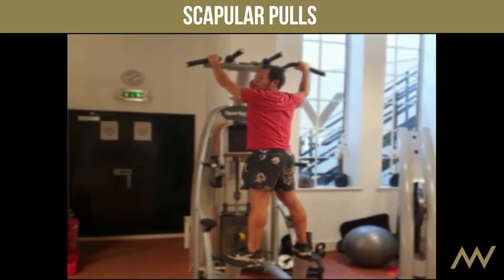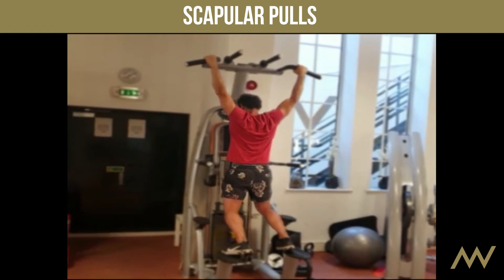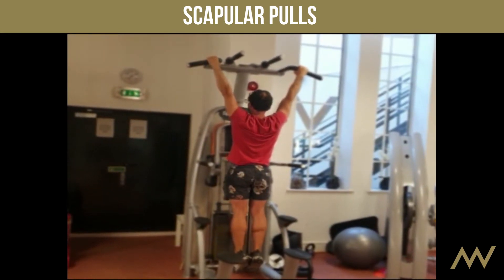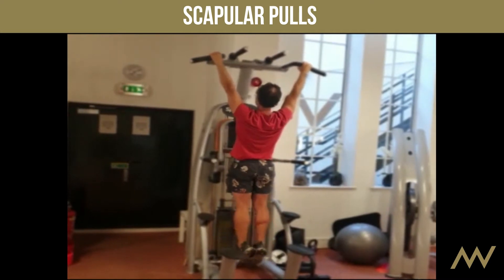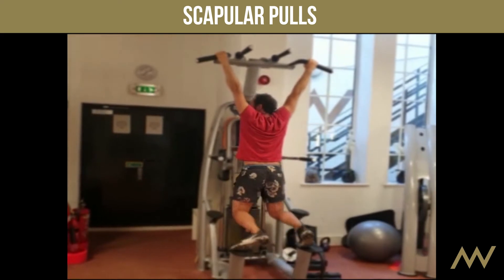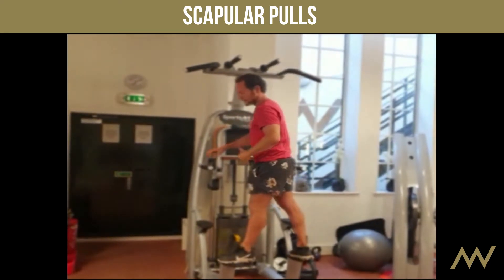Another thing you can do is scapular movements. This is your scapular here. With your feet together, just raise the scapular — I'm not trying to pull myself up, I'm just squeezing my scapular upwards. What's happening is my shoulder blade is going up and down, which enables me to strengthen those muscles.